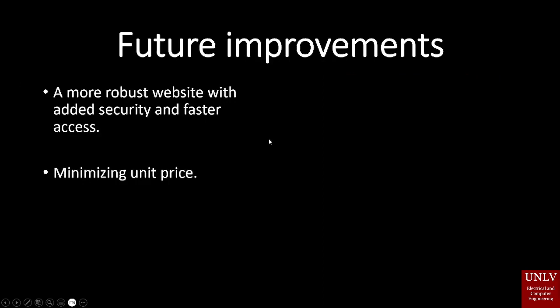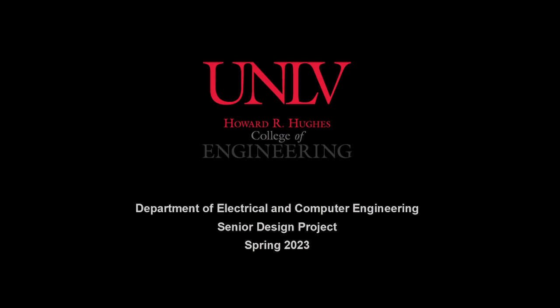Future improvements we are looking into include a more robust website with added security and faster access. As we know, with IoT devices security is the primary concern and priority. We are also looking at minimizing our unit price — right now a standalone device stands at about $70 and we would like to reduce that further. Thank you.